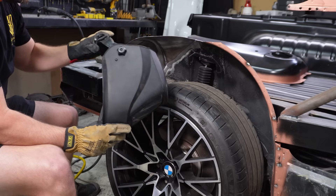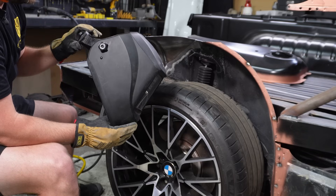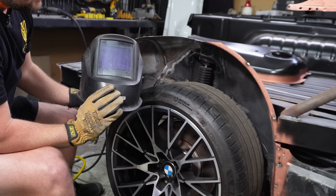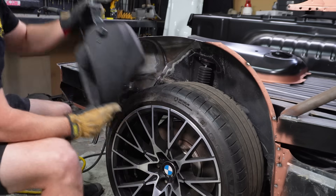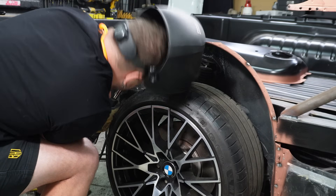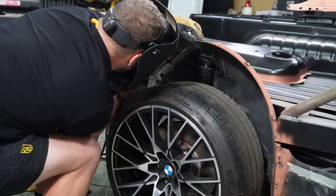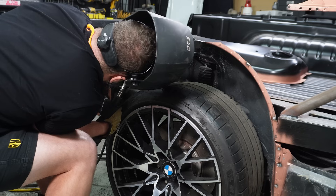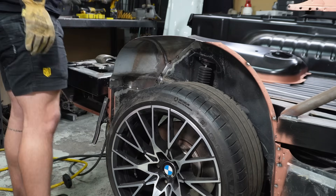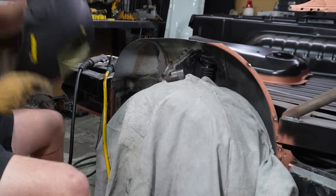I hate this helmet. If anyone's got any good suggestions on helmets, I've looked at an ESAB one but they are expensive. If anyone's got any recommendations, let me know. I couldn't keep doing it — I just went out and bought a new one. Let's see how this one goes.